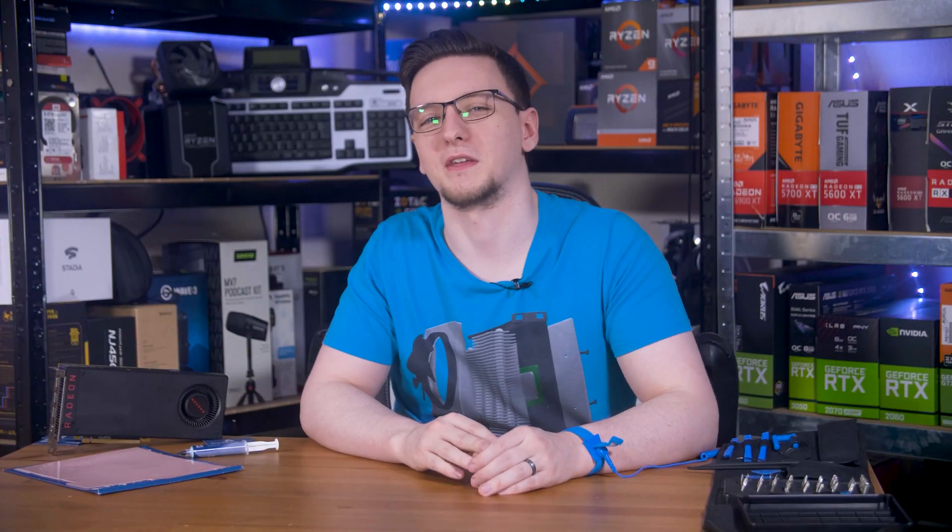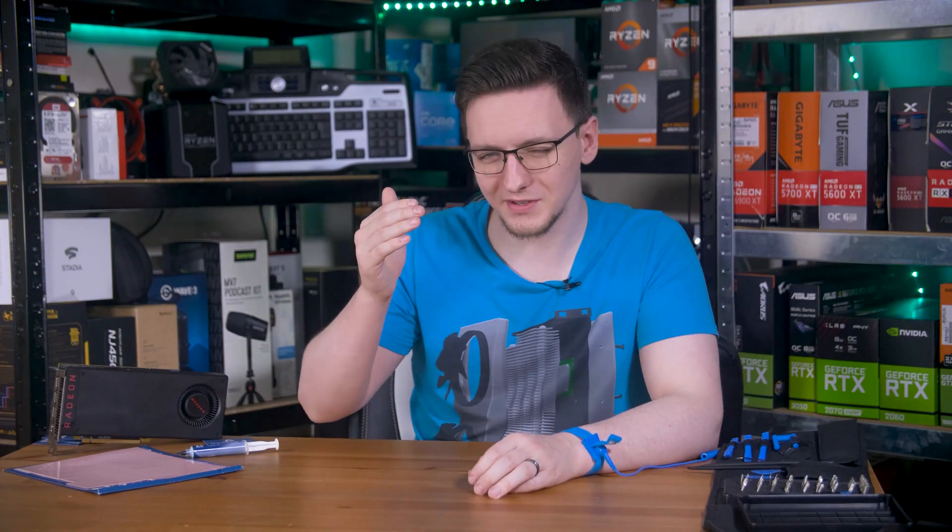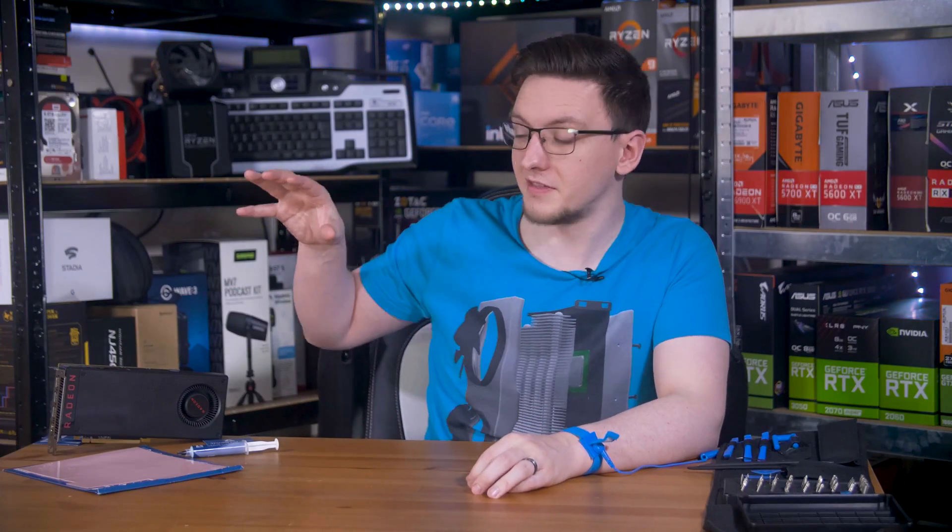But that's a look at how to repaste and repad a GPU. If you have any questions or suggestions feel free to leave those in the comments down below. If you've repasted your GPU and seen some performance improvements I'd love to hear about it in the comments as well.